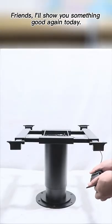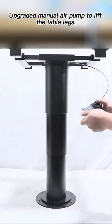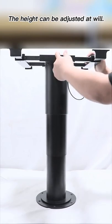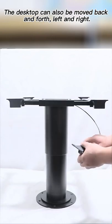Friends, I'll show you something good again today. Upgraded manual air pump to lift the table legs. The height can be adjusted at will. The desktop can also be moved back and forth, left and right.